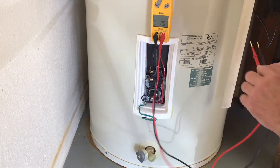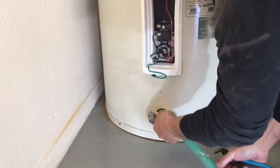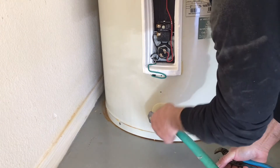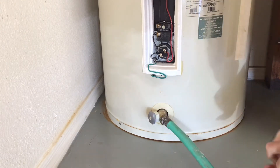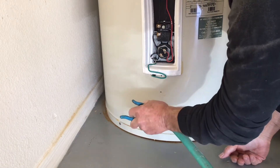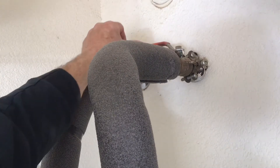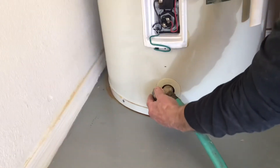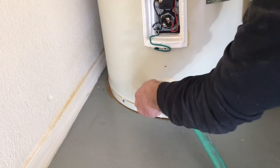The power is off — let's get on with removing the elements and checking them out. First, I'm going to attach a hose to the drain located at the bottom of the tank. This one's made of plastic, so go easy on it when tightening it up. Next, turn off the cold water supply to the tank. This is a ball valve, so when the handle is perpendicular to the pipe, it is in the off position.